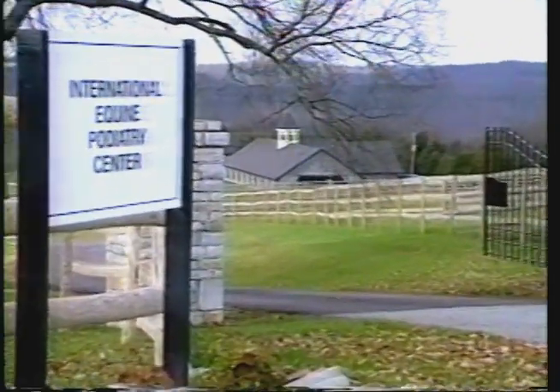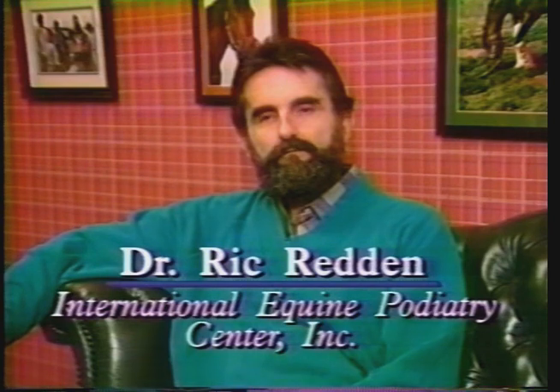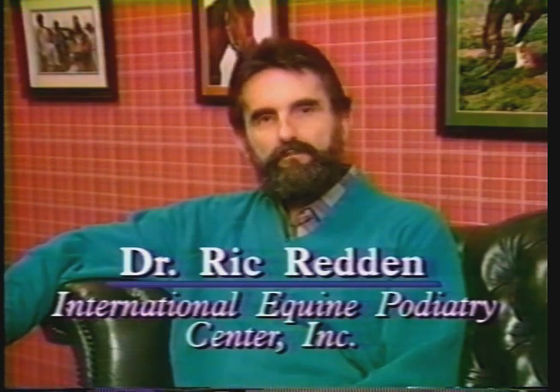The next few minutes we'll be reviewing several procedures on videotape that have been put together for the purpose of continuing education. Many times I'm called upon as a consultant from veterinarians, farriers, insurance companies, owners and trainers to help them with equine foot problems.